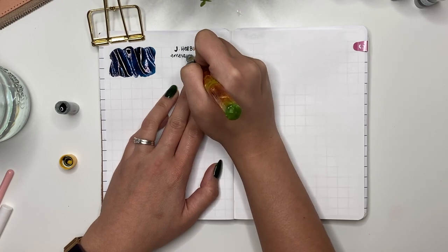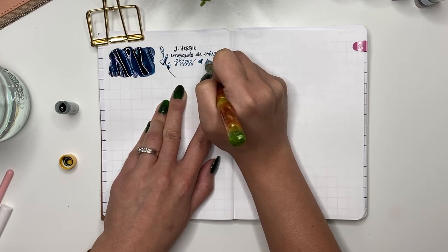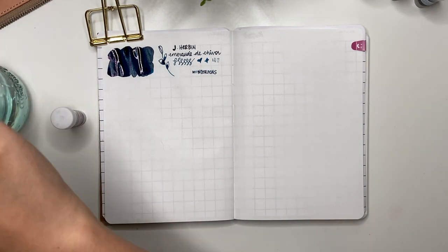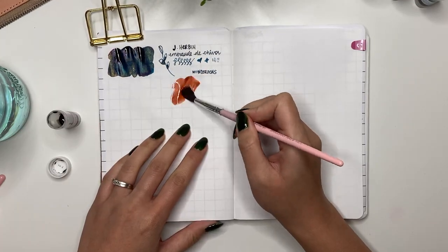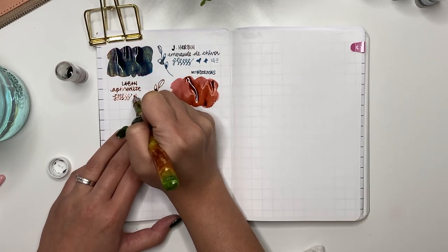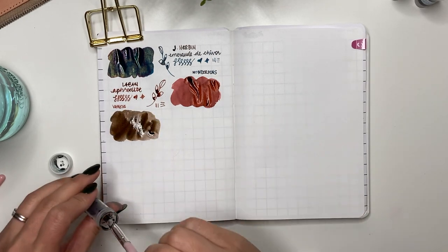On the next page we start with J. Herbin Emerald de Chivor — I always wanted to try it because so many people recommended it. It's a teal with red sheen and gold shimmer. I think Emerald de Chivor is really what made shimmer inks take off. Then moving to Laban inks: Laban Aphrodite from Van Ness Pens — a four milliliter sample. You know how I feel about dusty pinks, and Laban Aphrodite is definitely that color. Really great flow — I used it a couple of months ago.